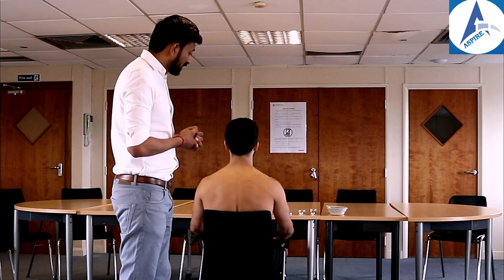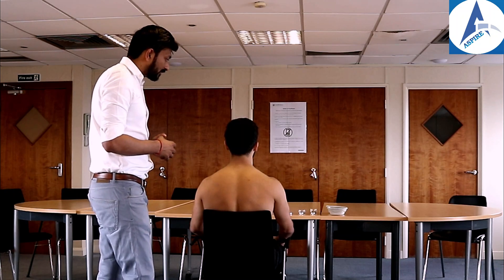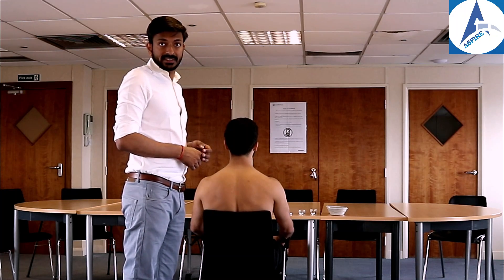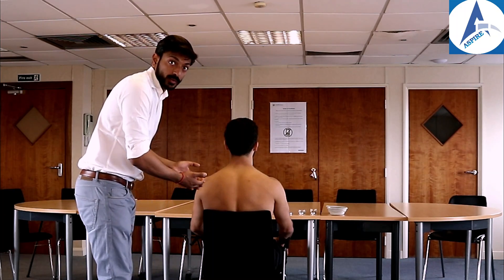John, I'll be touching your neck — please say yes whenever you feel pain. First we'll check spinal tenderness and then paraspinal tenderness. This is how we check the spinal tenderness.